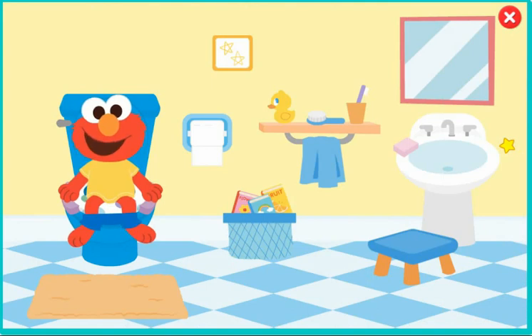Sometimes it can take a little while to go. While we wait, let's play a game. Can you find something that has stars? A mirror. A picture on the wall. I see something that makes bubbles. Soap.